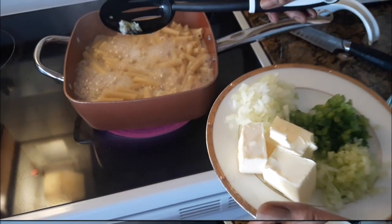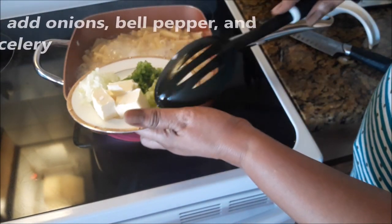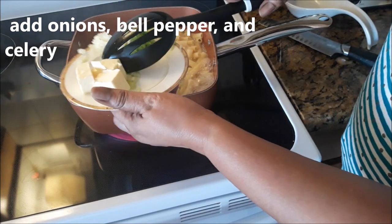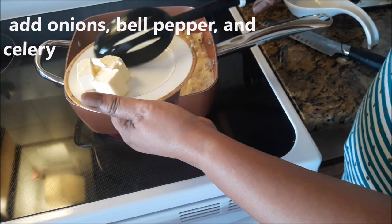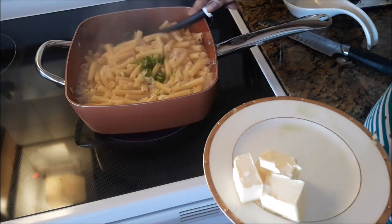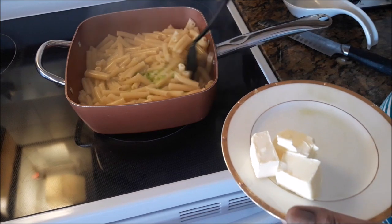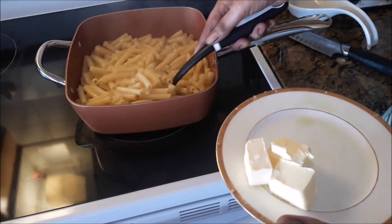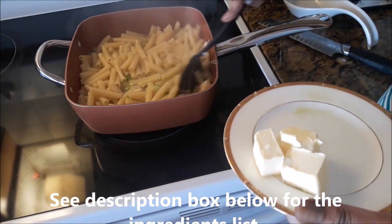I am adding the garlic, onion, green bell pepper, and celery just so that they can cook along with the pasta. The pasta is almost finished — not quite, because they are still somewhat firm. When they are really cooked, the shape is going to really change. So just watch it.